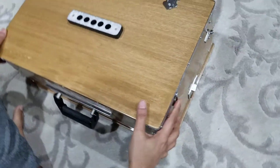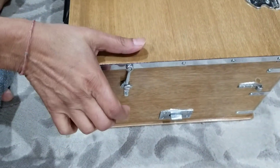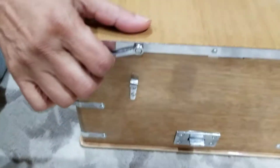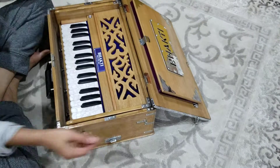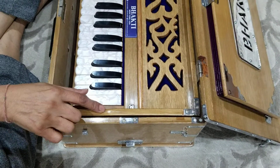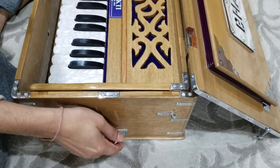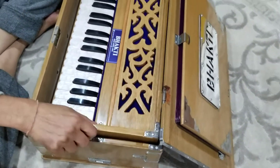First thing you do: see these two latches? You gotta open them. Just press a little bit on the top — that's it. They normally go back like this. Now this harmonium is in the box. To get it out, these two latches here — you push them in on both sides. You push like this. See, it's already popped up.